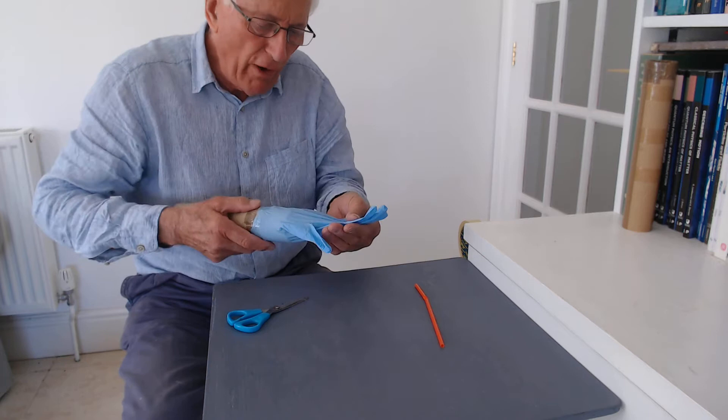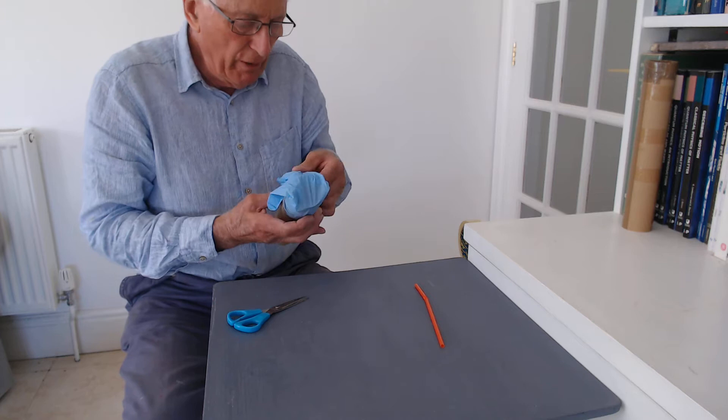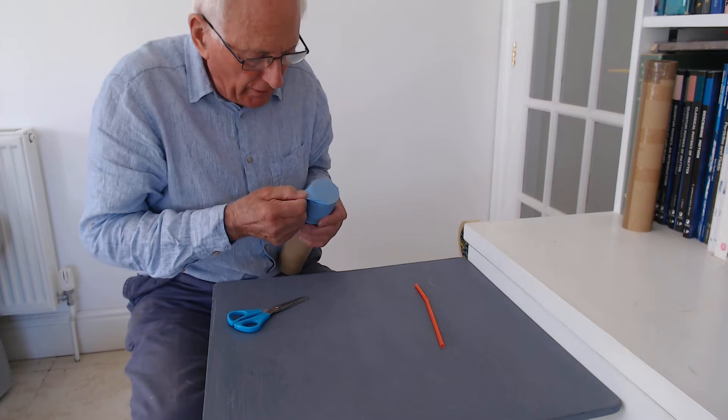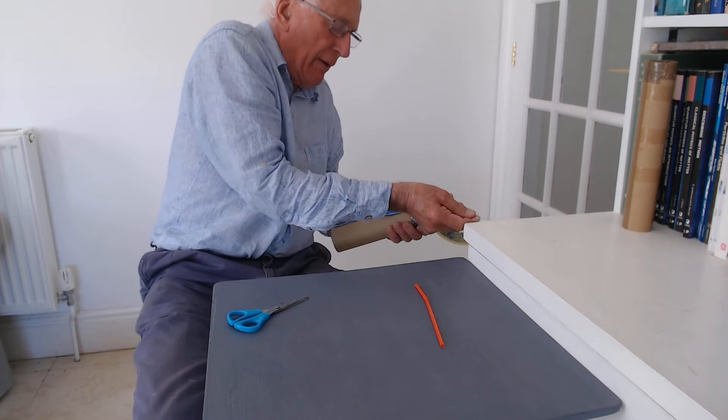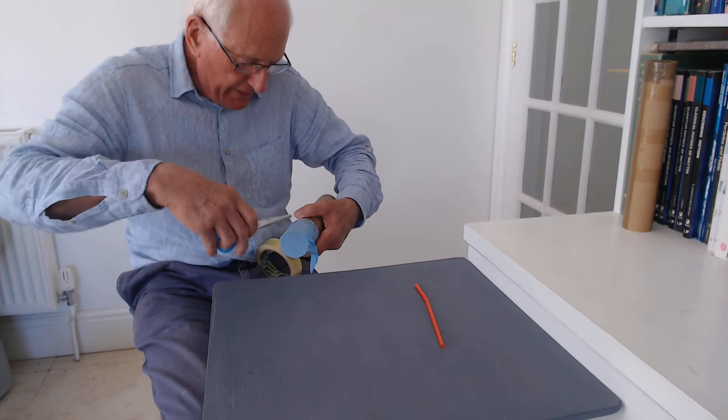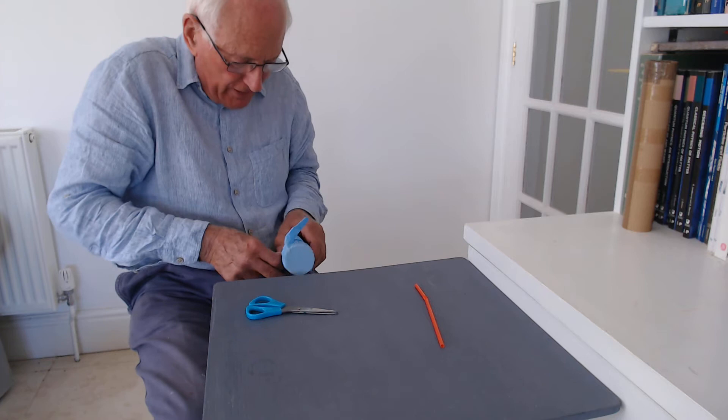Then we need to take the glove and take four of the fingers — well, actually it's three fingers and a thumb — and pull those down one side so that they are tight against the side of the cardboard tube. All we've got left here is the little finger. We've got to tape those fingers in place, so a bit more tape goes on here like this, and we can fix that in and tape the ends down as well.